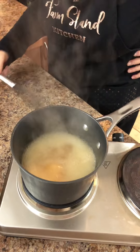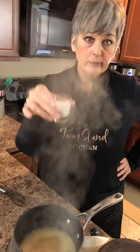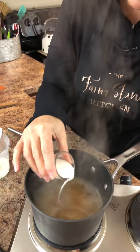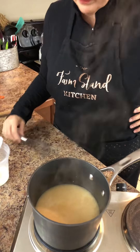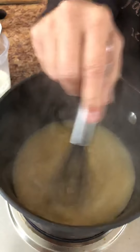It smells delicious! Something else you can also do with your broth — you can add just a little bit of cream. You don't have to, but you can. I might just add a little bit; I don't think I need a whole lot of it. Let's add a little cream. So here's our broth and we've got it boiling.